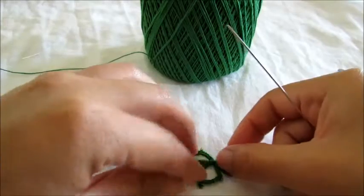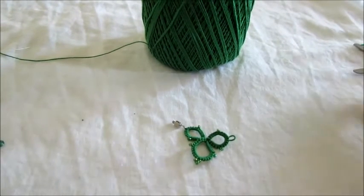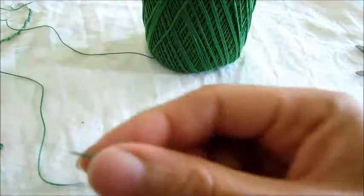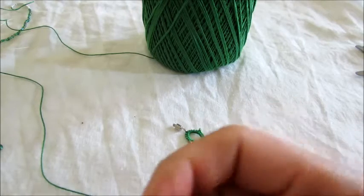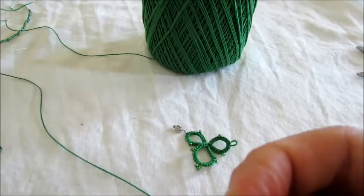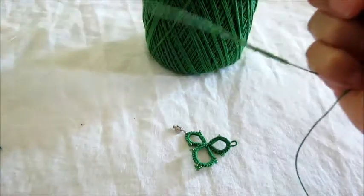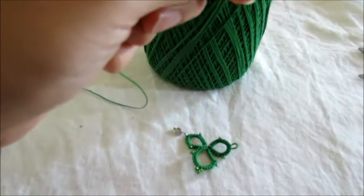This is our piece so far — we have our clasp on one side and our picot on the other side. So we're gonna start a new cluster. Like I said, we're gonna call them clusters. Let me thread my needle. It takes a little bit of time to do this necklace but I think it looks very pretty. Again, we're gonna leave a tail of six inches.